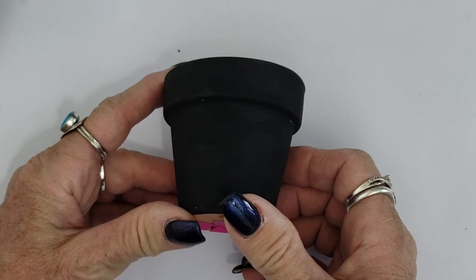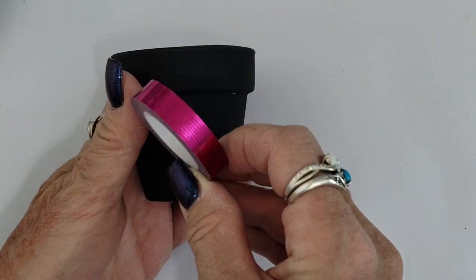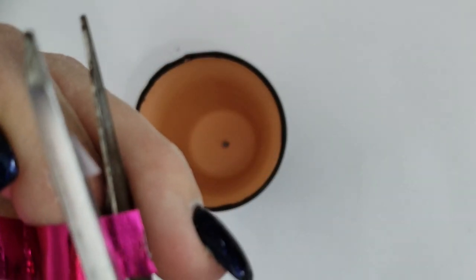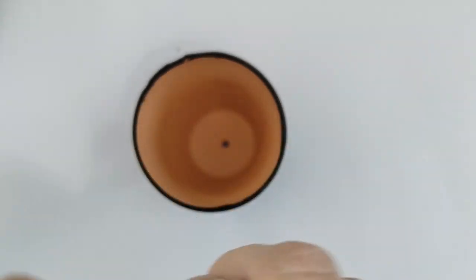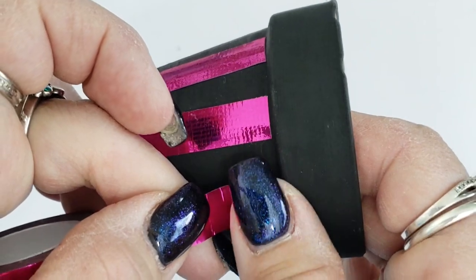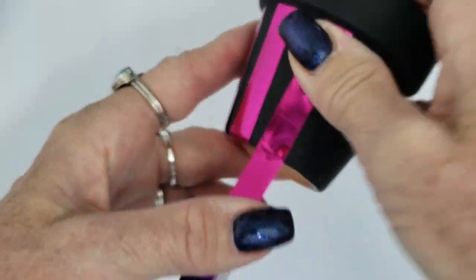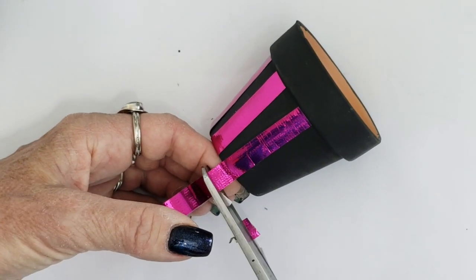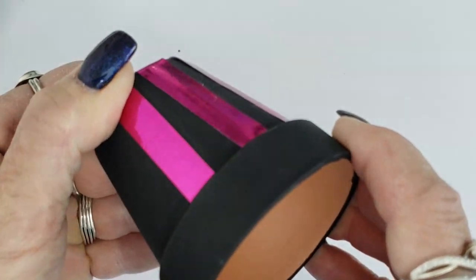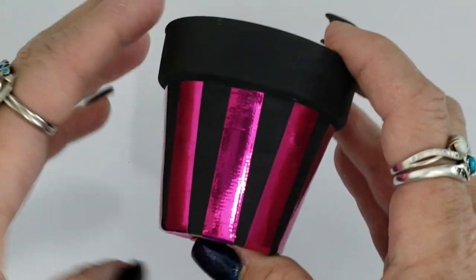I originally used black acrylic paint on this pot, but I'd suggest switching to a high gloss spray paint for better adhesion with washi tape. I'm using a nice fuchsia washi tape — you could do this in any color, but I really like the black with fuchsia. Cut the edge of the washi tape so it has a nice straight edge to lay against the rim, keep that straight edge clean against the top, space your stripes evenly, snip it off, and tuck it underneath the bottom of the pot. Smooth down the tape so there are no air bubbles, and continue all the way around the pot.